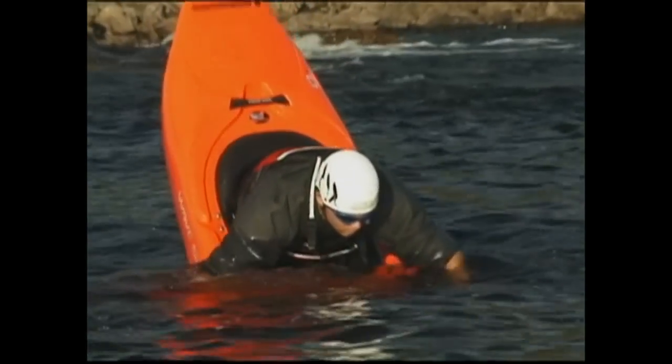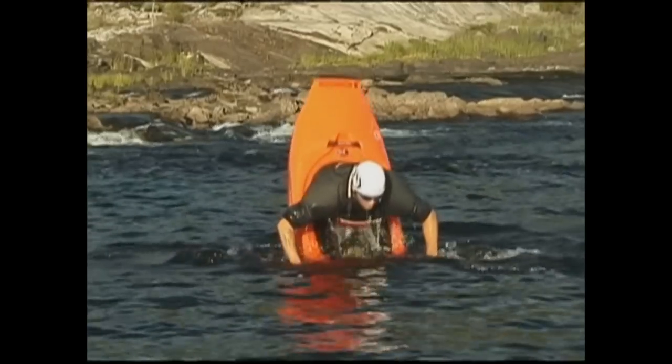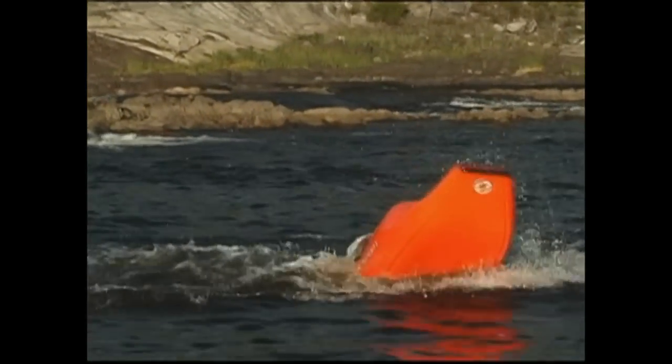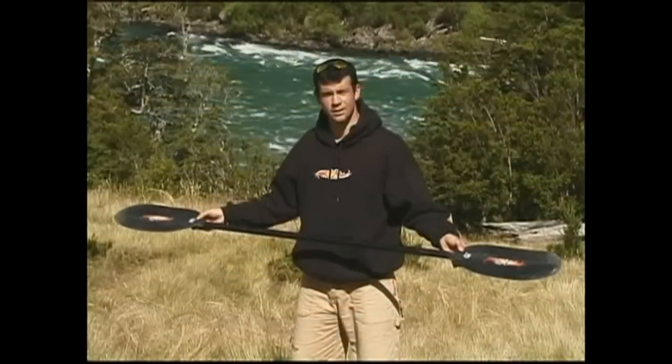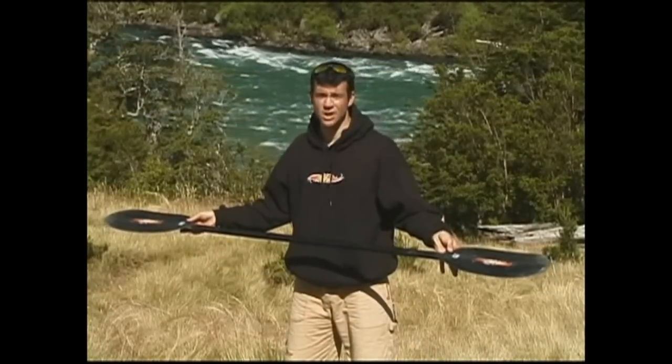Like so many playboating moves, the success of your loop depends on your setup, and this setup requires some fine-tuned bow stall control. The idea is to pull your boat as deeply underwater as possible while in a bow stall, so you get popped into the air like a cork. This is another time when using a paddle with less than 30 degree twist will come in really handy.